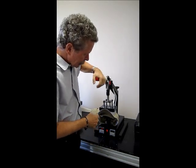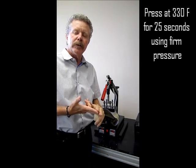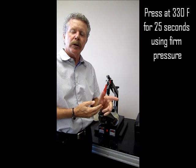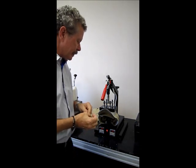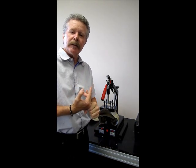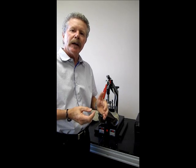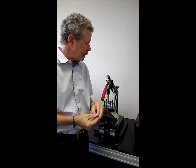And here we go. This is at 330 degrees, firm pressure, and we're going to be doing this for 25 seconds. Once that 25 seconds is up we're then going to take it, let it sit for five to ten seconds, and then we're going to do a hot peel — letting it cool ever so slightly in this particular case.